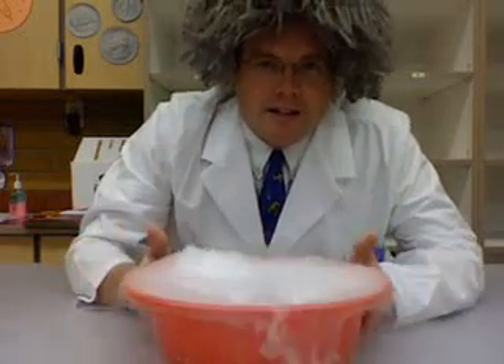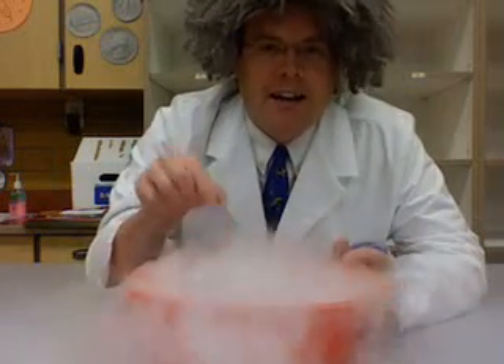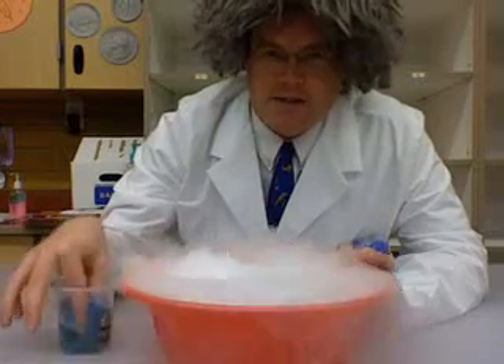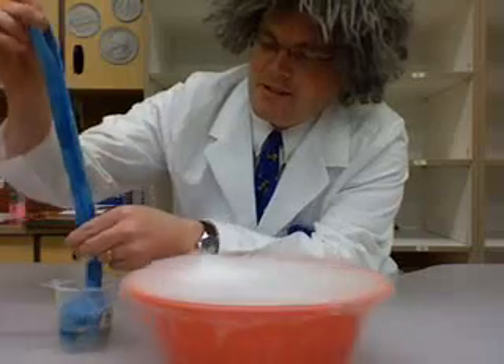Here's another really fun Halloween activity you can do with dry ice. You can use a nice bowl with a nice lip around the top, some water in it, and some dry ice. And then what you need is a strip of cloth that's been soaking in a soapy solution.